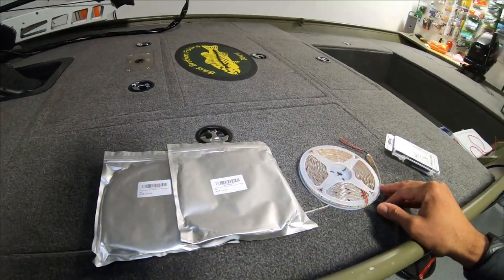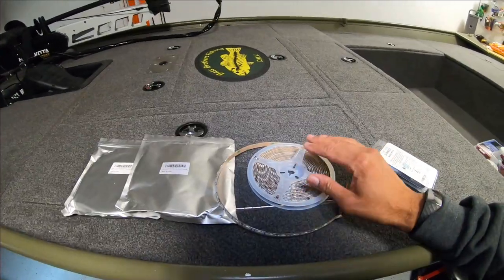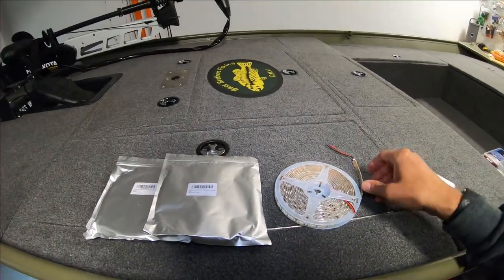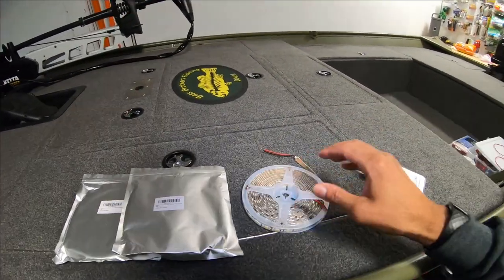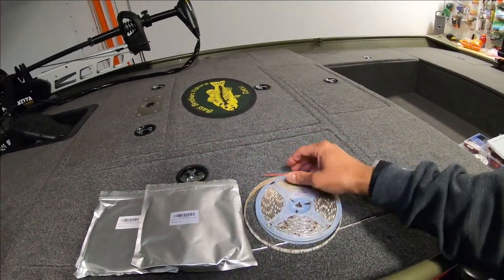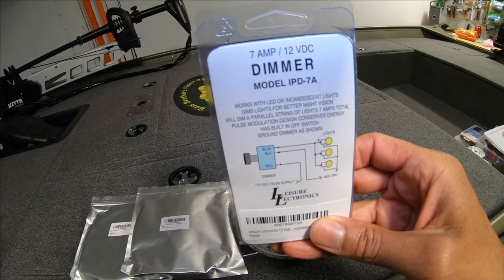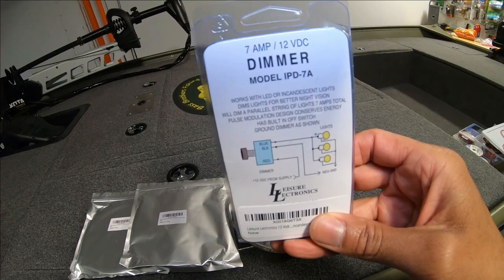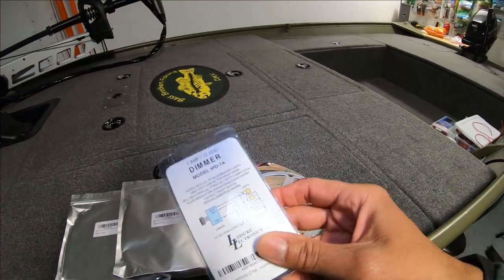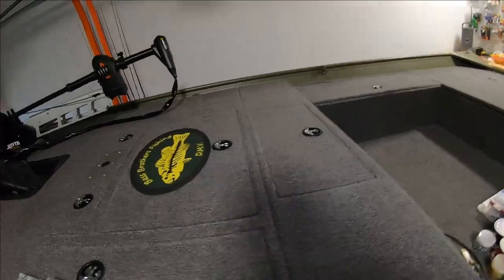Here are the LED lights I picked up — got these off Amazon. I believe these are 16 feet each roll. These are not the lights I used under the deck for the hatches; these are actually a little bit brighter and cost a little more, but I think it's well worth it. They're a lot more heavy duty and I think will last a long time. Got two rolls, going with white. I also picked up this dimmer switch so I can dim the lights and it has an on/off feature, so I won't have to use the switch panel that's already in the boat.